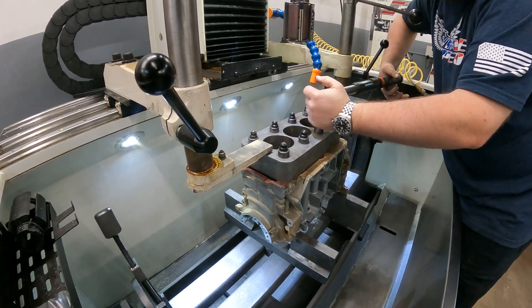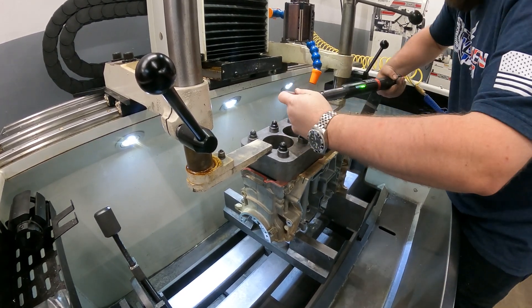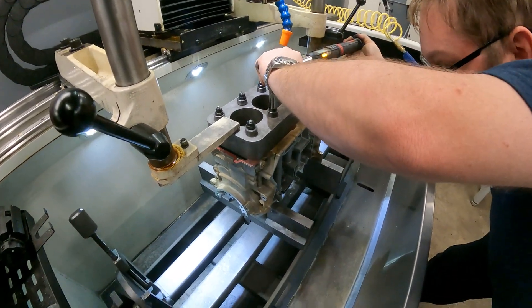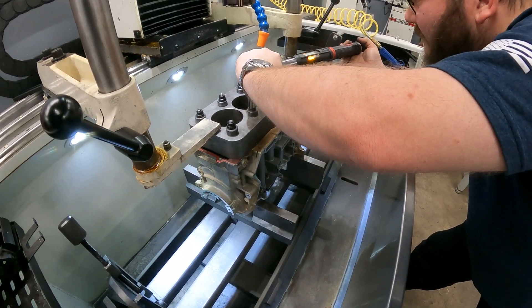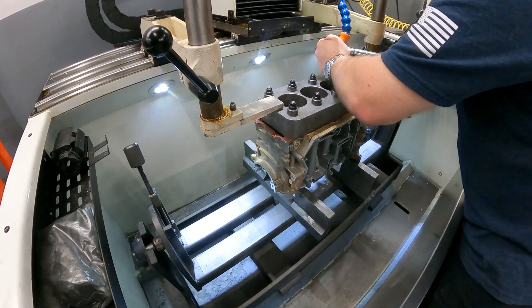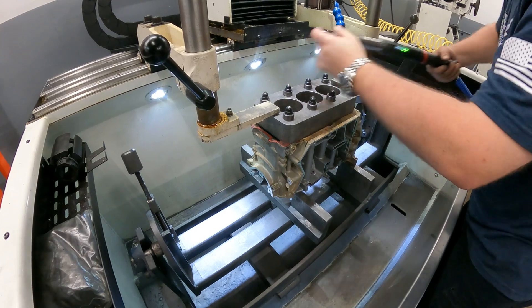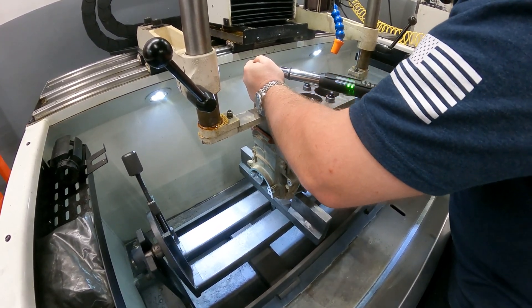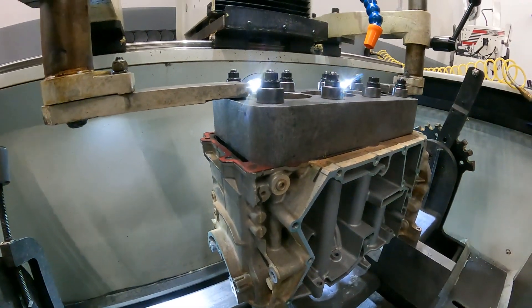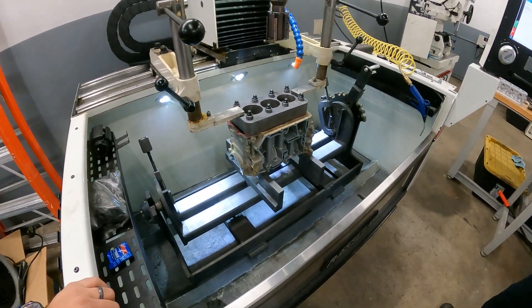As we approach 85 foot-pounds, one of the studs feels a little off. Around 82 foot-pounds, that stud gave — it's all jacked up. We gave it another shot. Okay, so now we're better than what we used to torque a lot of our 11mm stuff to.